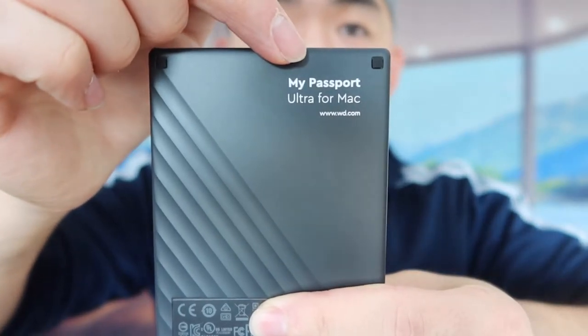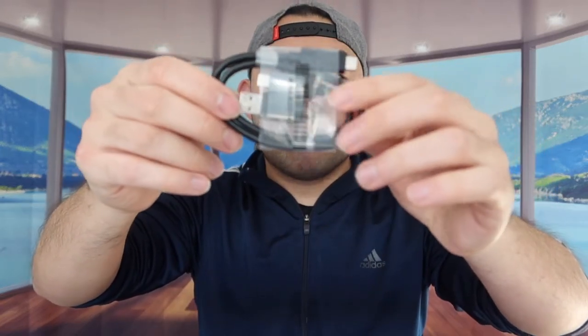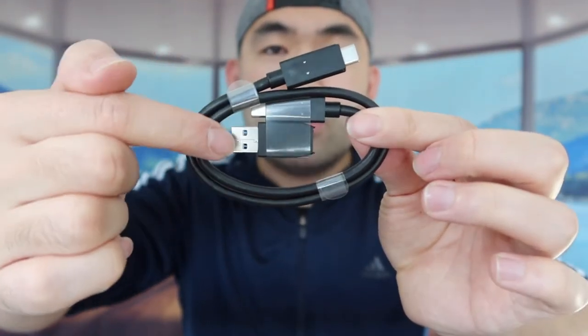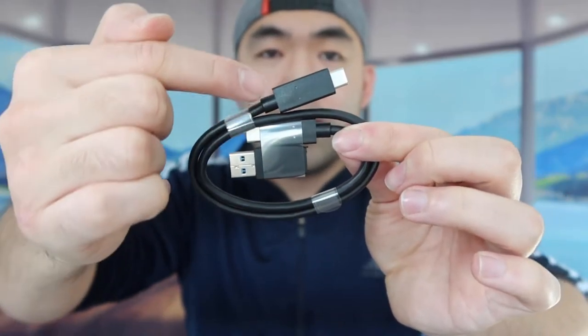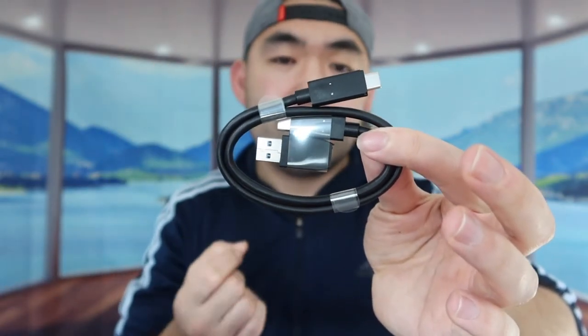You can see it's labeled My Passport Ultra for Mac. When you feel the overall weight of the product, it definitely feels pretty lightweight. In the bottom they've got the cables. This is basically the cable they provide for you. They also include an adapter, so if you want to use a USB option you can plug it onto the USB-C adapter. If you only want to use USB-C, then you're fine. It's really cool that they give you that option. That is basically everything included with the brand new My Passport Ultra.